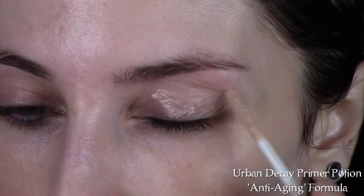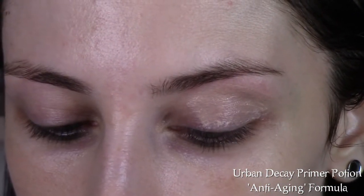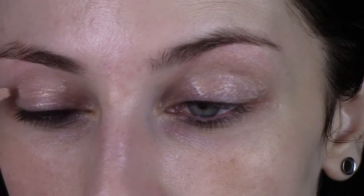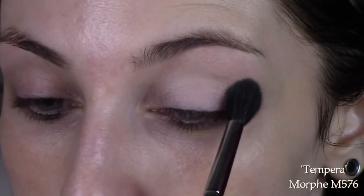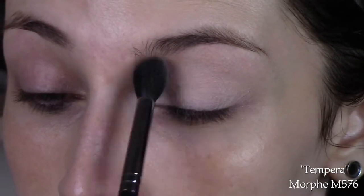I'm going to start by priming my eyes with the Anti-Aging Urban Decay Primer Potion. Then I'm going to set that base with Tempura from the Anastasia Beverly Hills palette with my Morphe M576 brush.